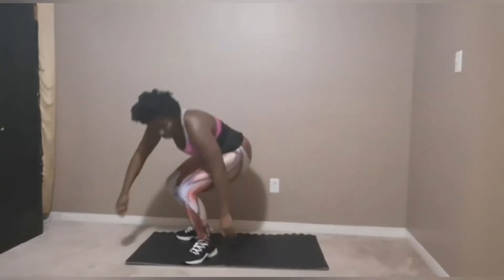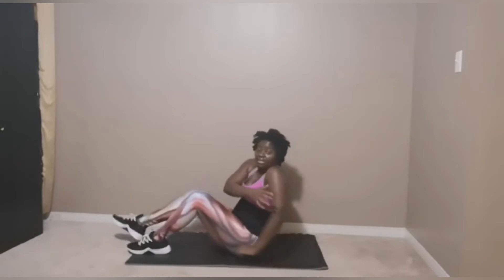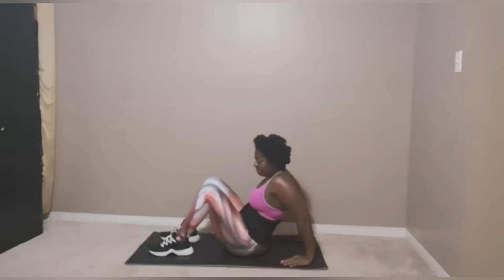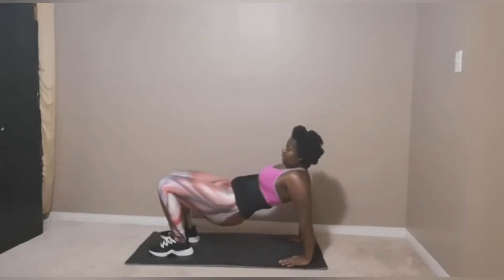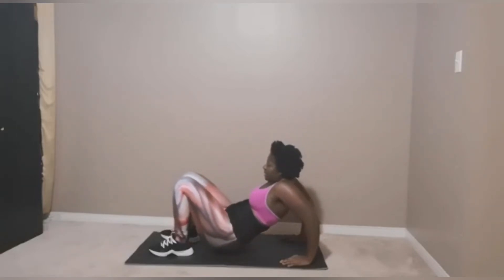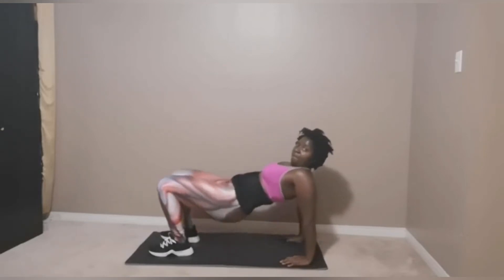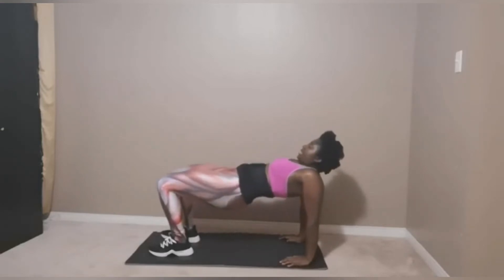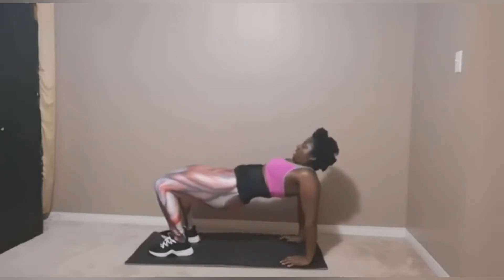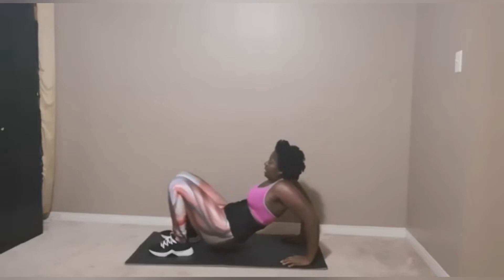Next exercise — we're going back on the floor for tricep dips. What you're targeting with tricep dips is this area — these are your triceps. Let's get into the bridge position. Bring the hips forward and keep the elbow at 90 degrees. Come back up as high as you can and repeat the movement. Remember to breathe in and out.